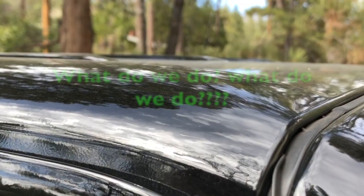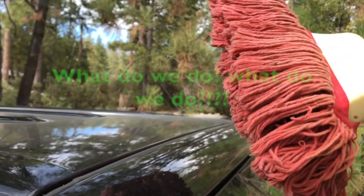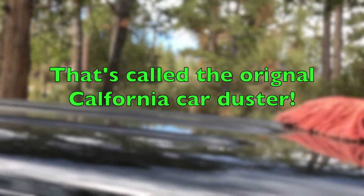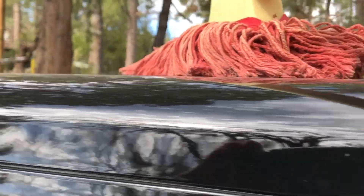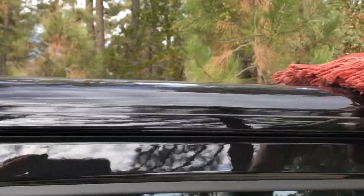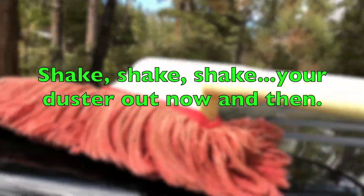Here's what you do. First, I use this — very soft, made for cars — just to wipe the dust off. Simple, easy. You just do it lightly, don't press down. And you can see all the dust just lifts right off.